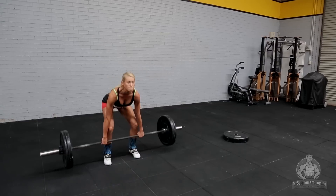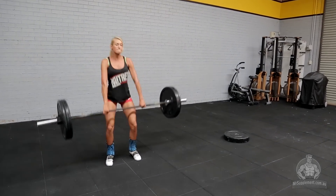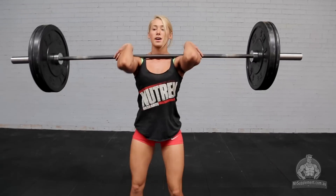Chest up nice and proud and we're going to pull up the bar, make sure that our elbows come up nice and high and then spin the bar, make sure our elbows come under the bar nice and fast. Hold and then stand up tall.